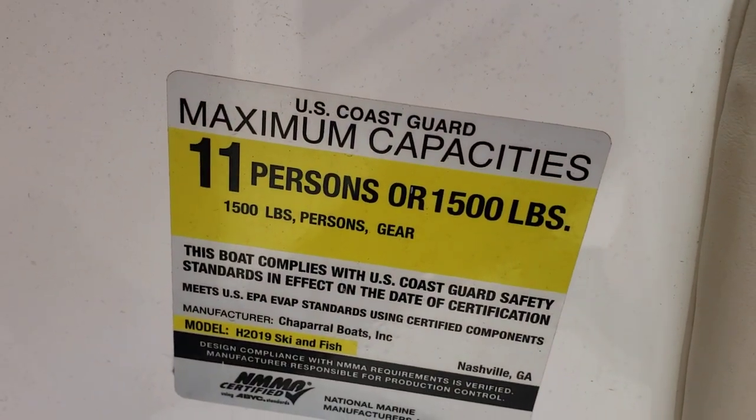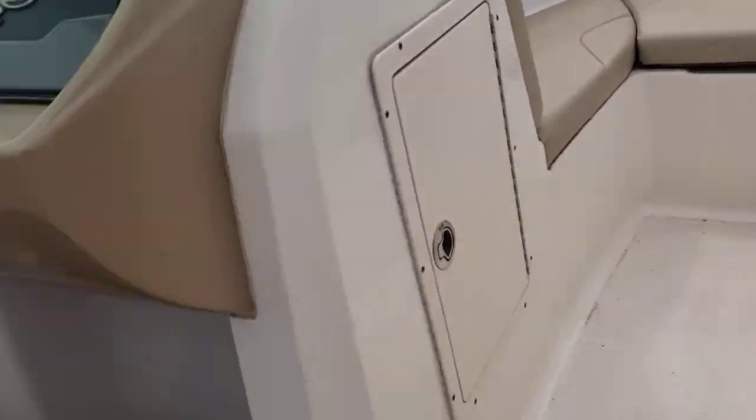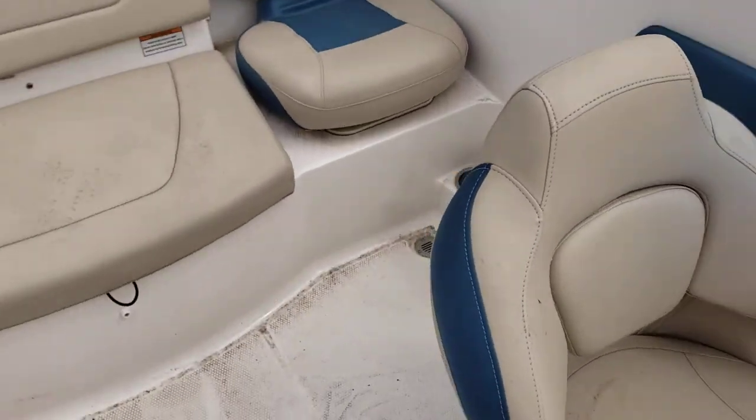This boat is rated for 11 persons or 1500 pounds. In the ski locker we do have the cover.